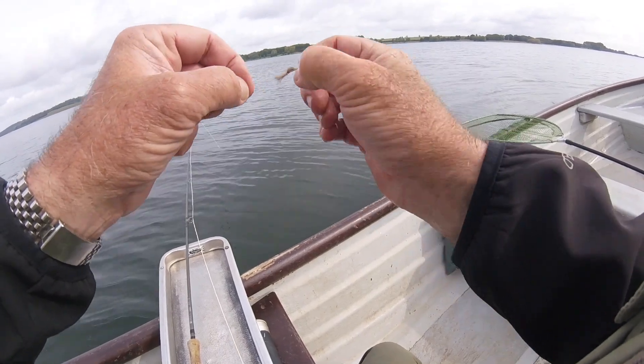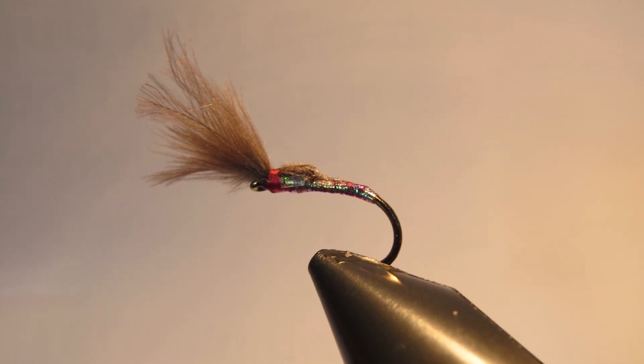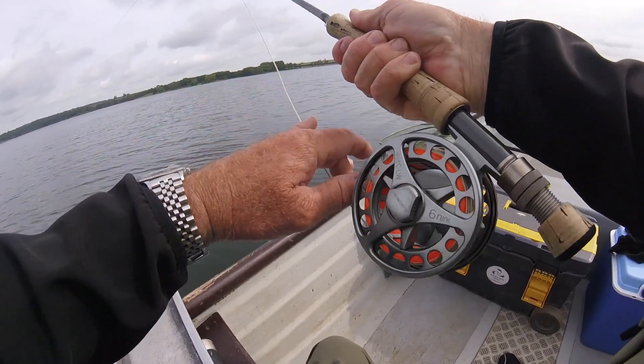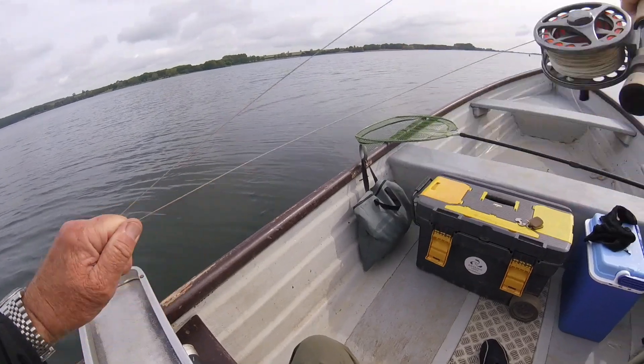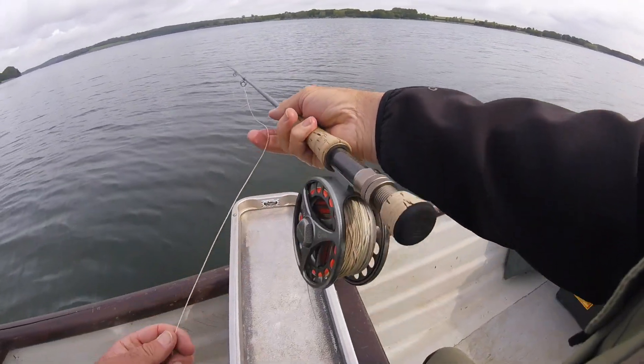Bit of flash, bit of pearl, bit of red, CDC. Get that back on these fish. I'm drying the fly out, by the way, doing this — I'm not doing a million false casts for no reason.